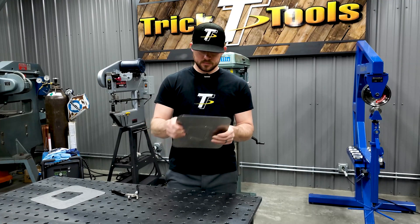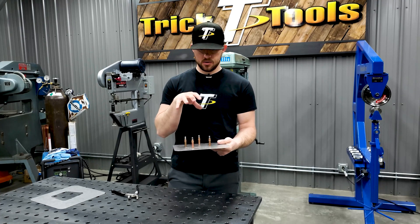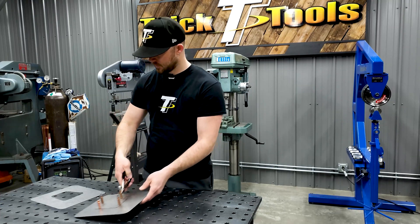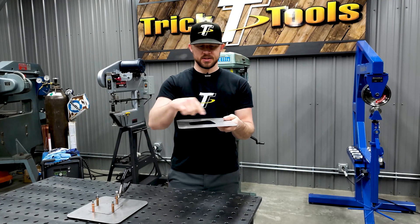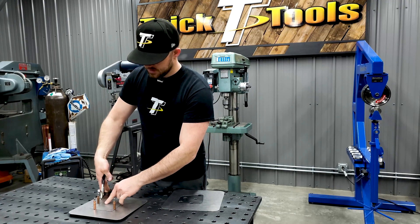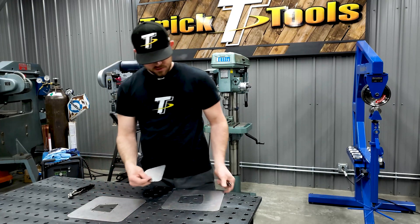Put a couple of those in and your patch is held exactly where you want it. You can then scribe around it and get an accurate location for where your patch is going to go. Once you do that and get it scribed, get your hole cut out of your panel that fits your patch exactly.